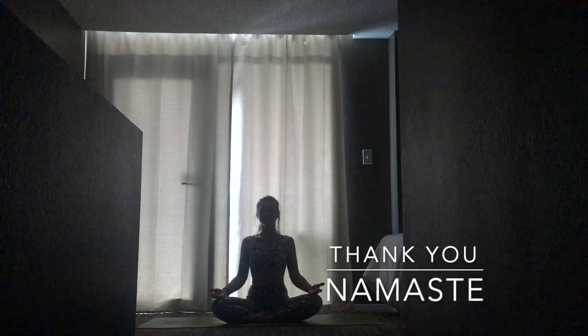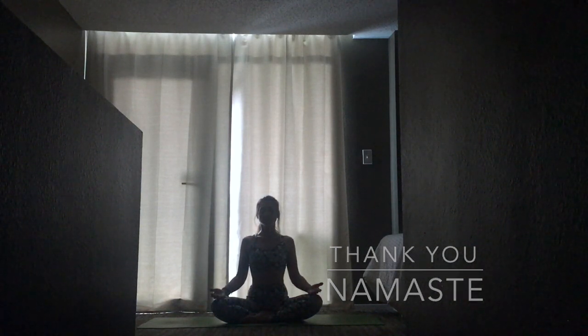Thank you for joining me today. The light in me honors and sees the light in you. If you like what you see, please subscribe below. Bless — I'll see you next time.